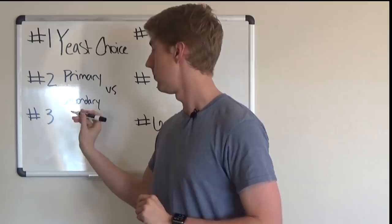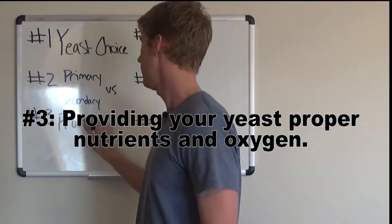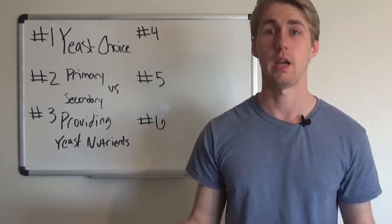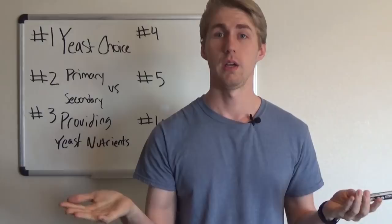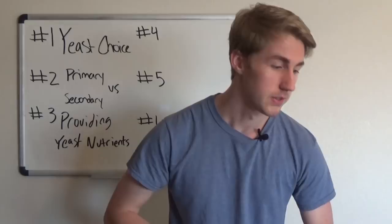The third mistake is not providing your yeast with proper nutrients. Yeast are creatures and they need nutrients, oxygen, and various things to survive. The nutrients can come partly from honey — that's what the yeast convert into alcohol — but honey alone isn't nutritious enough for them. They need yeast nutrient specifically, and they could also use some energizer.